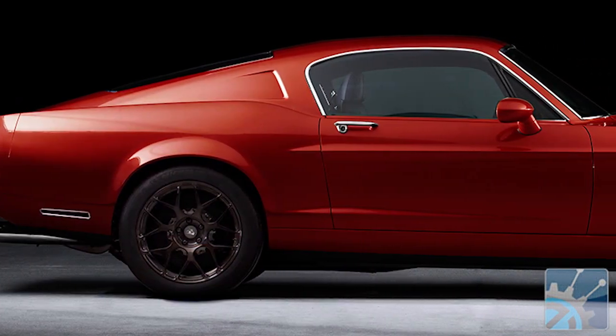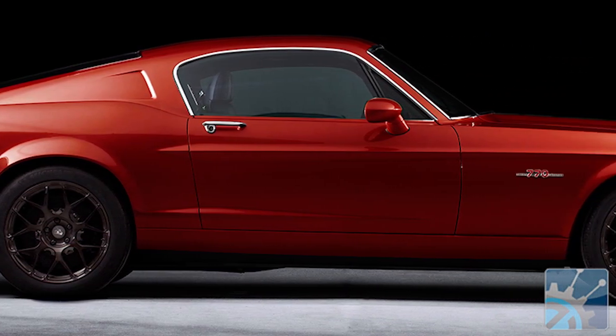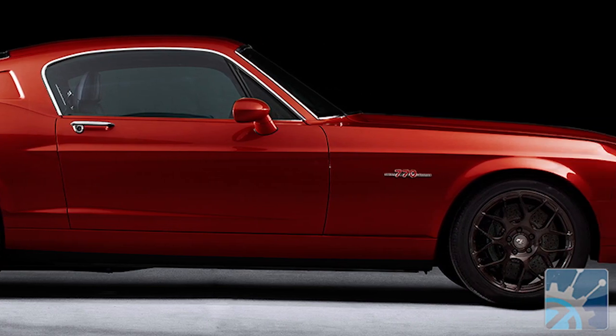I understand you use jet age materials for the chassis, and it's your own design, correct? Yeah, it's completely our own design. We're using an aluminum structure, superformed aluminum panels, carbon inners which are bonded together with an integral roll cage — super stiff, super safe, super strong.